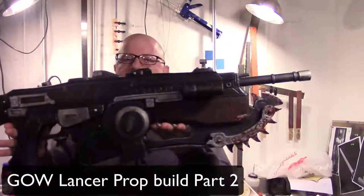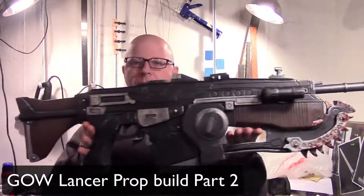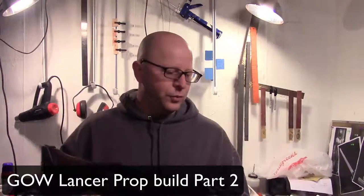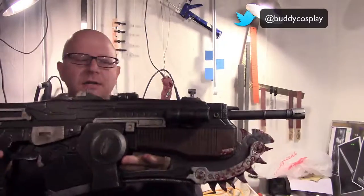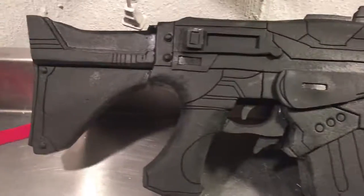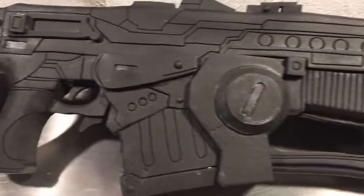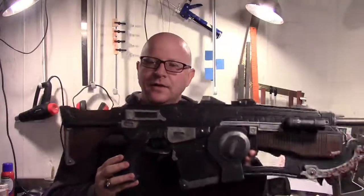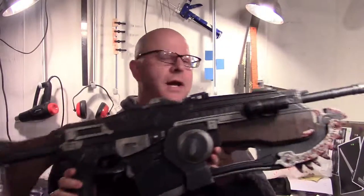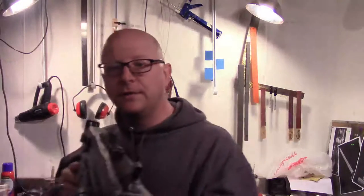Welcome to part two of our Gears of War Lancer prop build. In this video we're going to work on putting the barrel in, adding some layers, some detail, and by the end of this video you'll have something that looks like this. Let's get on the next step and we'll be that much closer to finishing up.